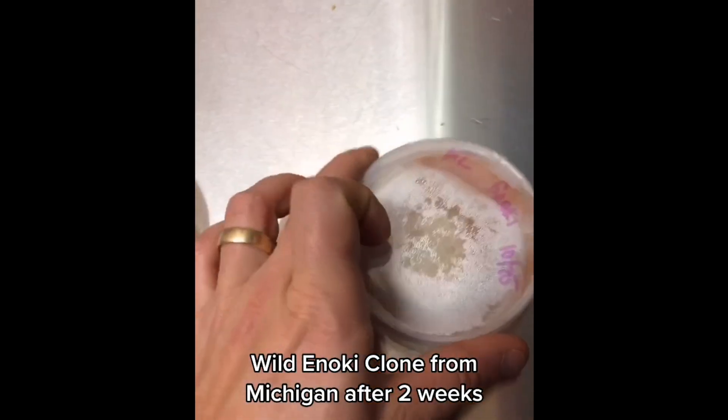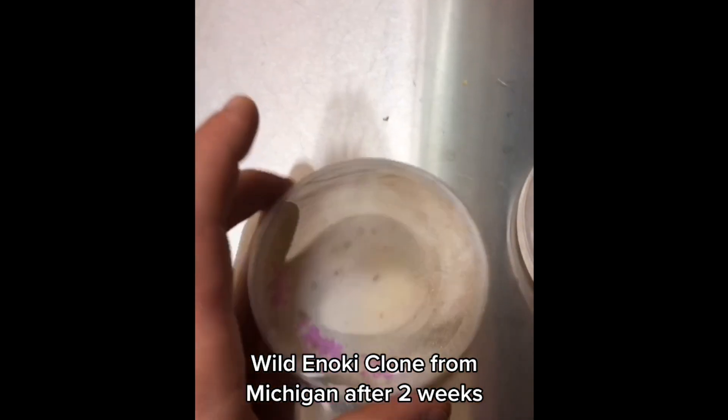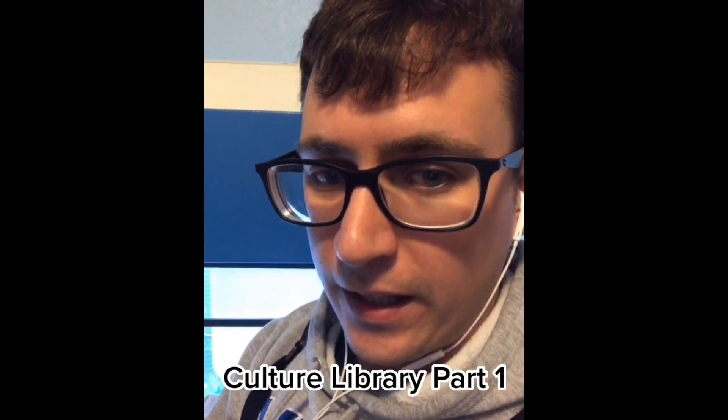Mushrooms from Michigan update. It's been two weeks since we cloned that wild enoki. We got some really nice growth on V9 and some MEA, so we'll be isolating that enoki culture. Culture library part one.